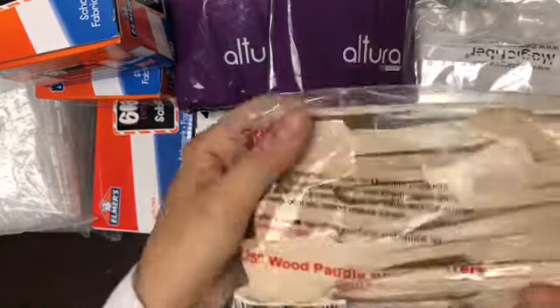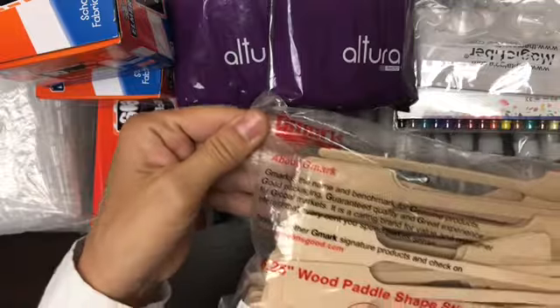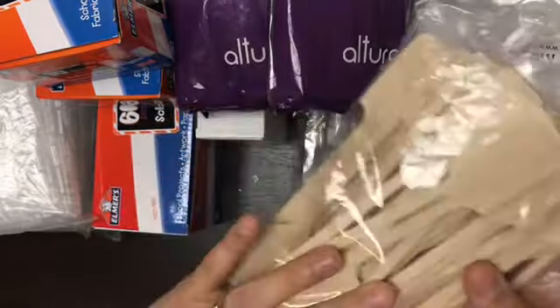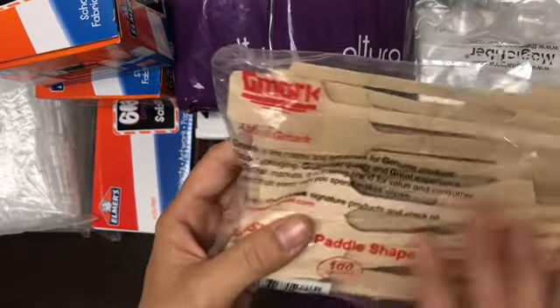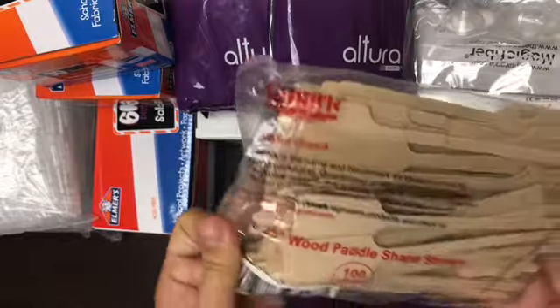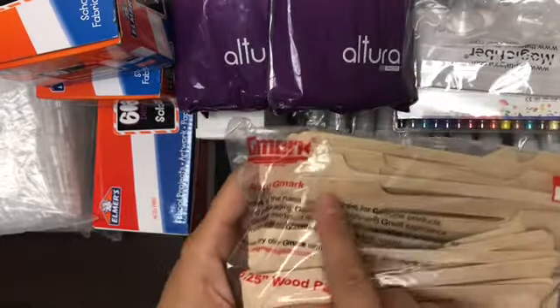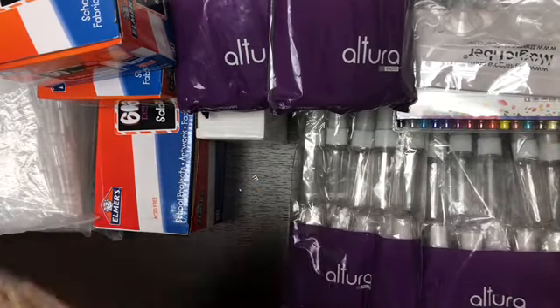These wood paddles we can use to stir the paint, which is great. I have so many different ideas just seeing the shape of this — these are also going to be a fabulous craft supply. For scraping out paint and putting it into different containers, these will be very useful as well.